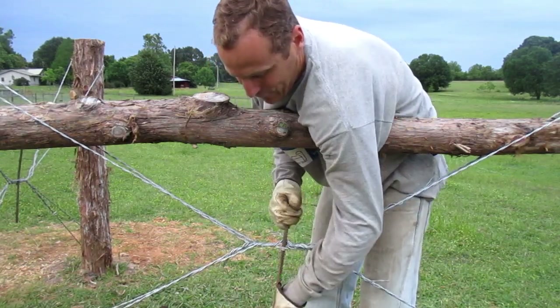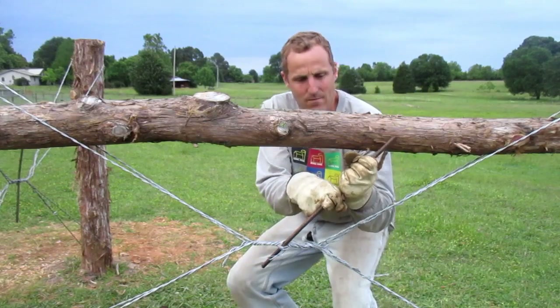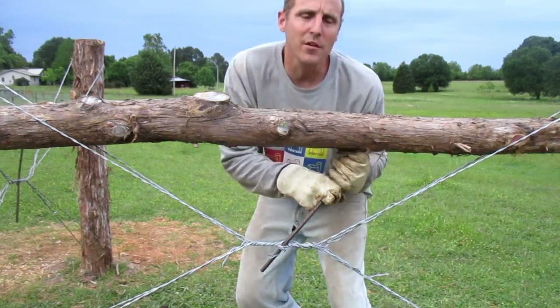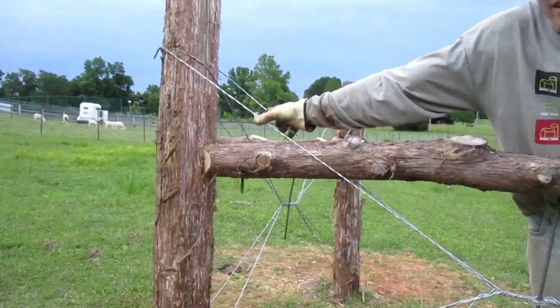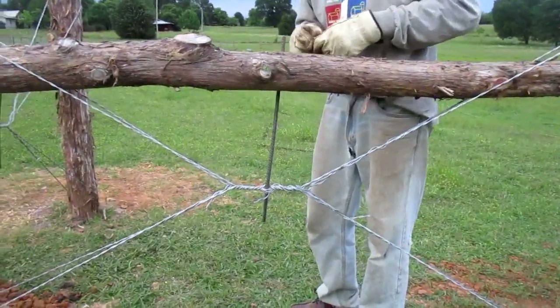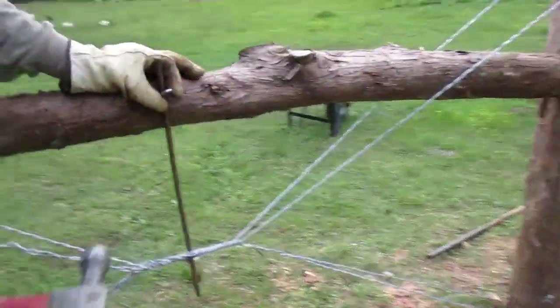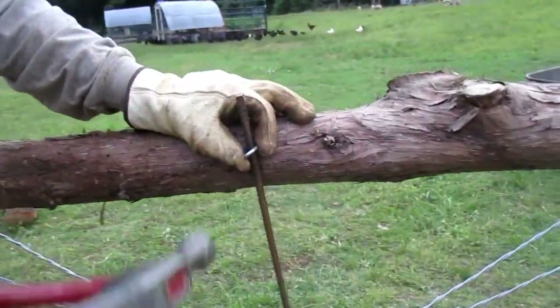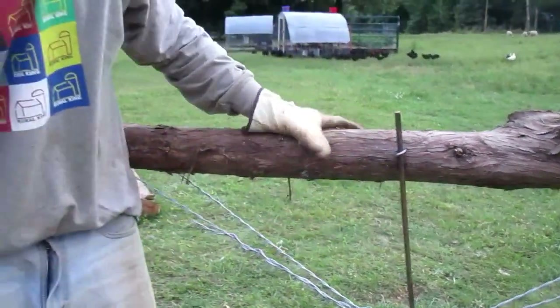I'm going to get this last wrap in here. You really do have to put quite a bit of force on it if you want it nice and tight. You can see the give on it — very little, same way down low. Now I'm going to go ahead and stick the staple in. Remember when you're putting in your staples, make sure you put them a little bit offset. That offset makes all the difference in preventing the wood from splitting bad. Now you can see the whole corner post. Thanks for watching, enjoy your fencing.